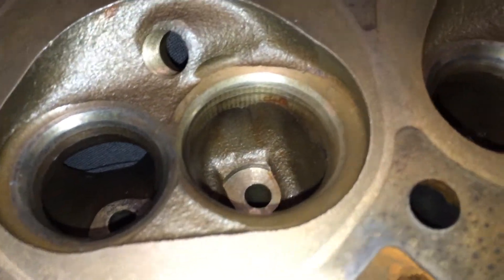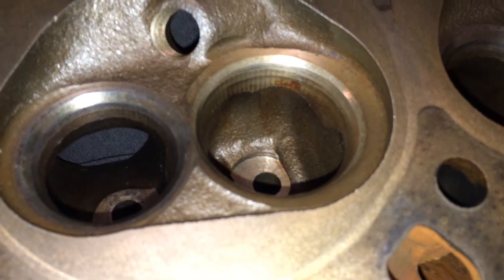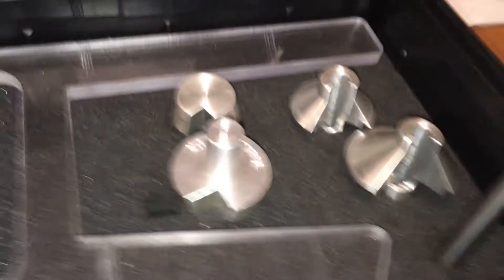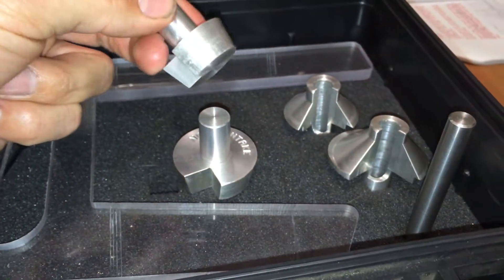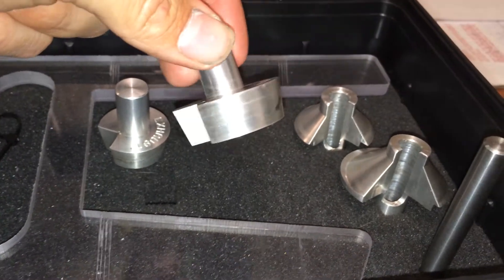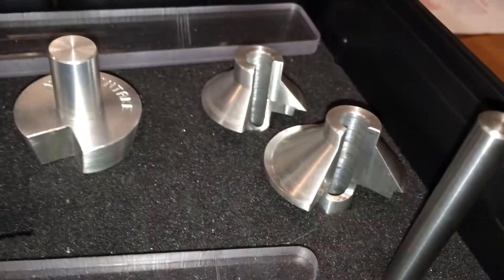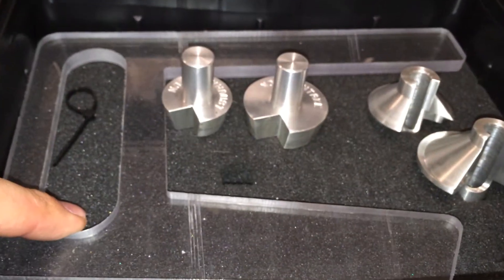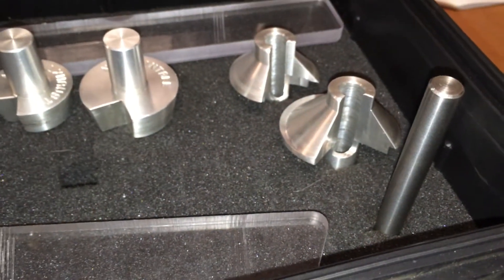What we're looking at here is a Series 2 VN V6 cylinder head and we've got the checking tools for the valve seats and throats, consisting of one pilot which fits down in the guide, an exhaust checker for the non-concentric, an inlet for the non-concentric or eccentric, and our two perimeter checkers for our top cut. We'll also go through some basics on the terminology for the valve seats themselves.